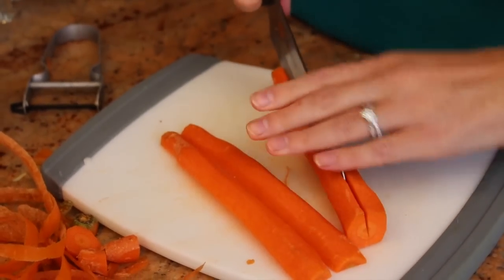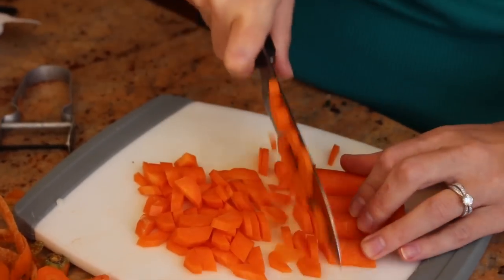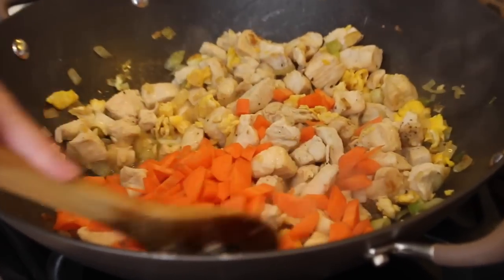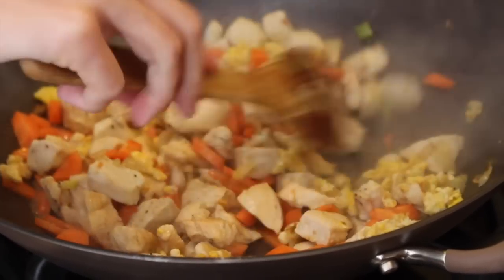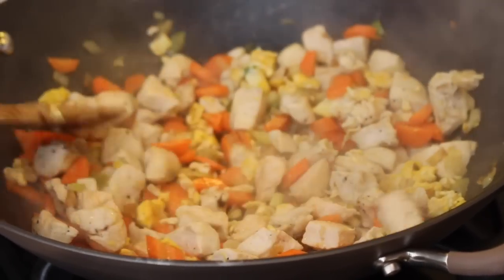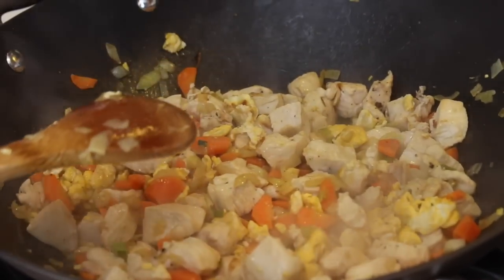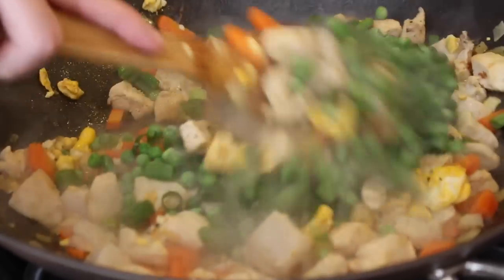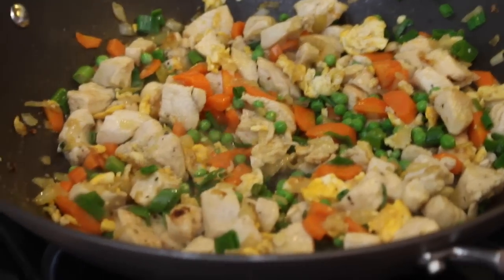Very carefully, cut down the middle and cut on the diagonal. Stir together and let the carrots cook for about a minute to give them a head start on the peas. Once the carrots are a little bit soft, add in the peas and the green onions. Stir all together — this looks so good. Let that cook for about two minutes.